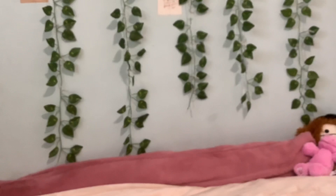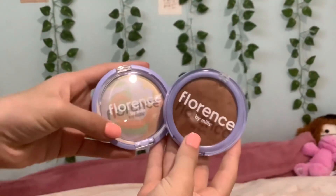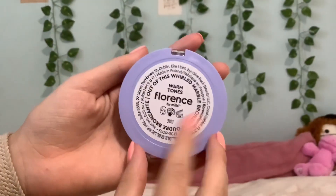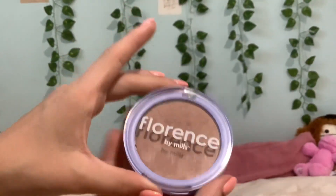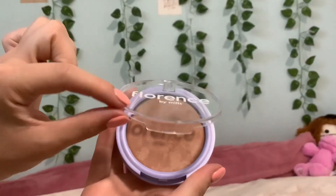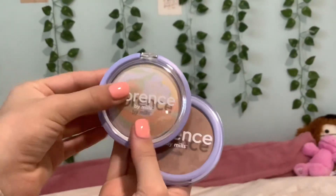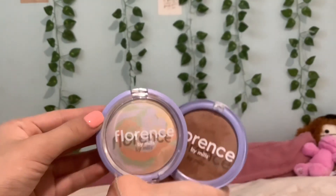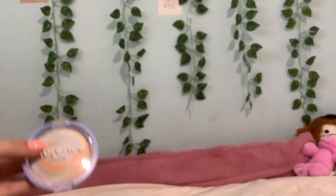I wanted to show you the bronzer that matches it — it actually goes with the color correcting powder. There's also a white one which I think is a shine-proof version. This is the warm tone; I should have got the cool tone, but I got this as a gift. Look how pretty it is — it looks exactly like the color correcting compact. I just need the white one now.